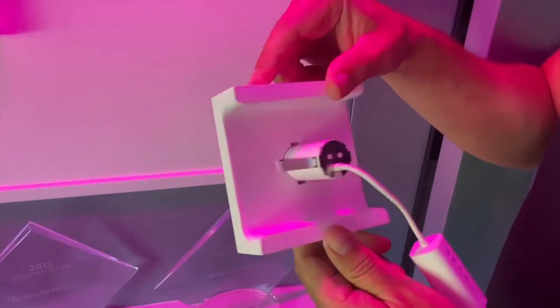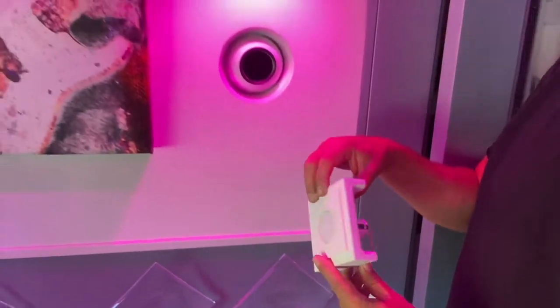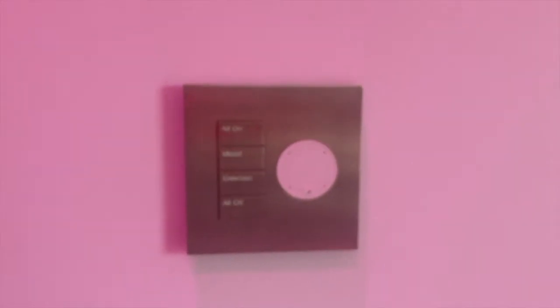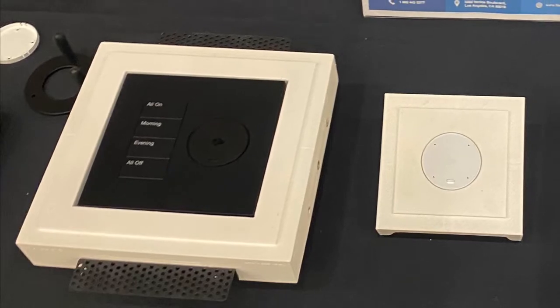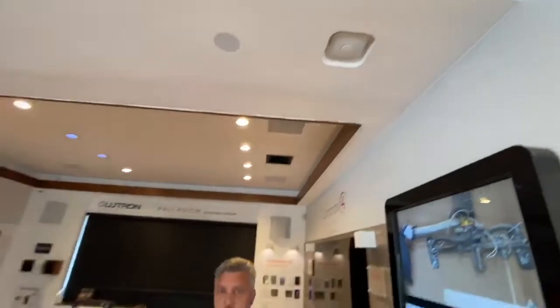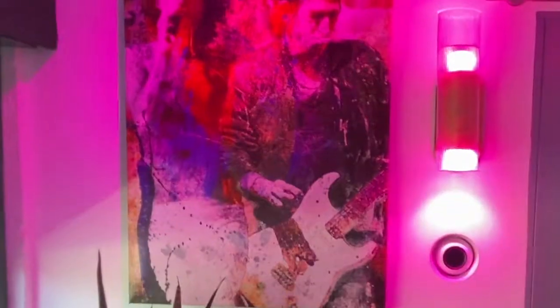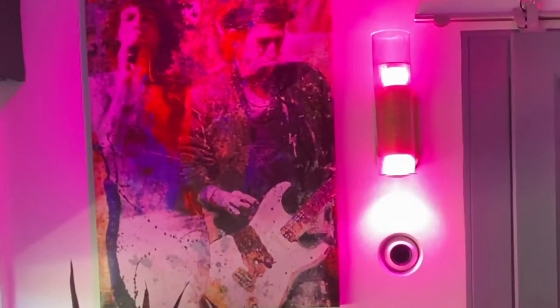Let's look right here. We also have a Lutron combo Palladium keypad with a Josh Nano built-in on a Celis platform. In addition, we have a Josh voice control which is nested inside of this cavity right here — also by Celis solution.